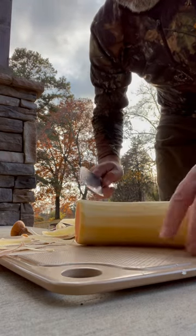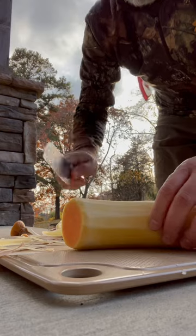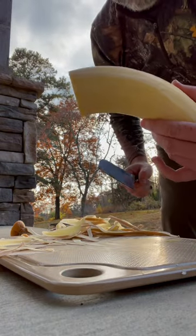You can either cut it into discs, split it down the middle, chunk it, dice it — do whatever you want to do, but it's ready to be cooked.